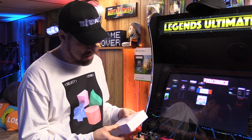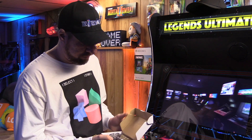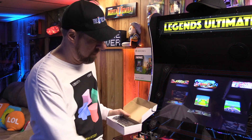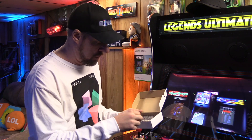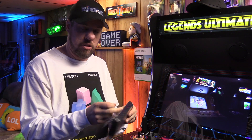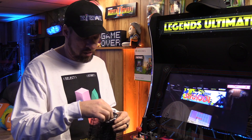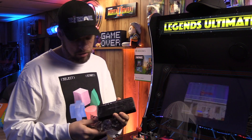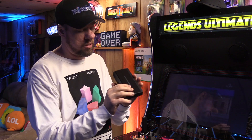I purchased a product for about 25 bucks on Amazon that comes with a remote, a USB micro cable, and a power block. It's a small device — and what is this device you might ask? Well, this is an HDMI switch, and what makes it so cool is the fact that we can put this inside the cabinet.